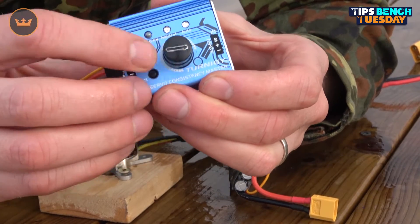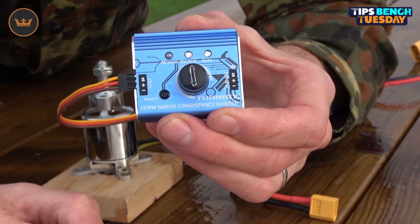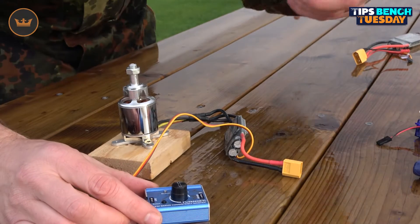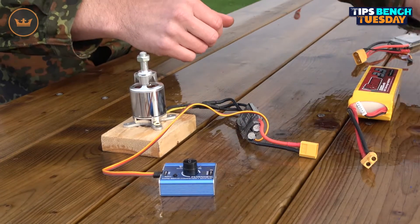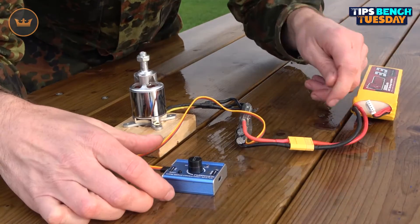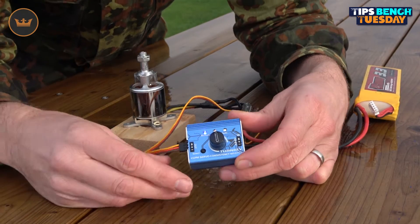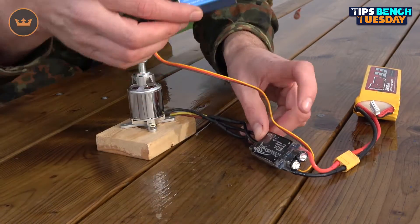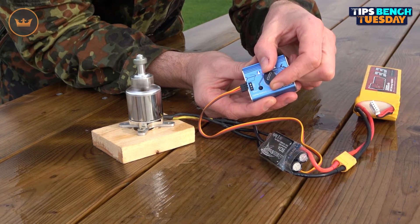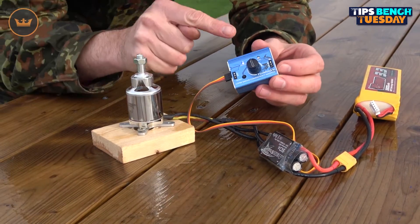Bring the dial all the way down to its minimum — I've highlighted the arrow with a pin so you can see it clearly. Maximum is full throttle; you want to start at minimum. When you apply power it goes to manual mode automatically. I plug in the battery with an XT60, and to arm it you normally nudge the dial slightly. Now slowly moving the dial — the motor starts to turn. You can check both speed controllers and motors with a simple servo tester.